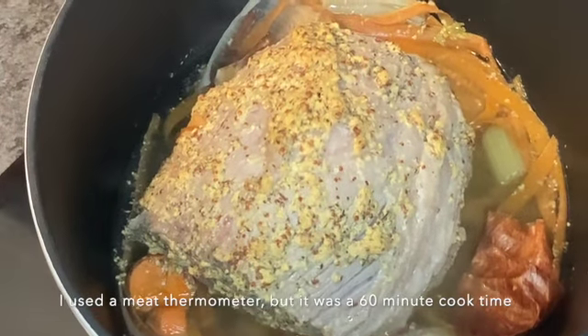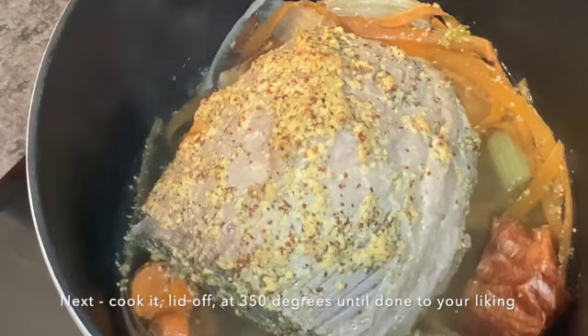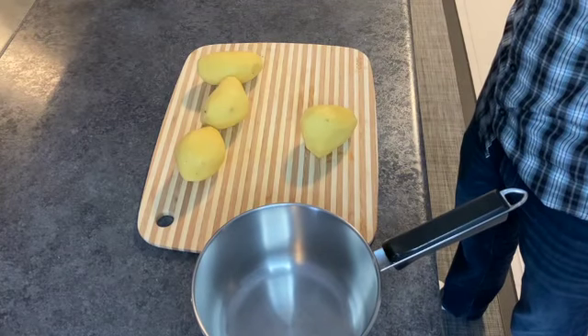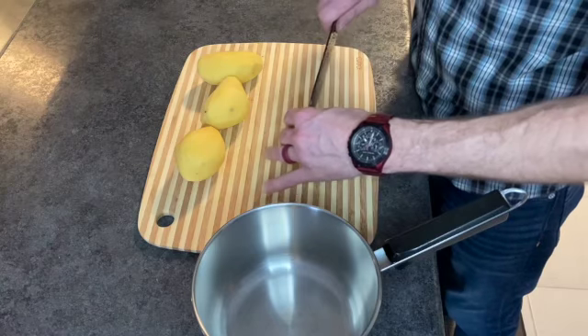Now the beef is at about 60 degrees in temperature. I'm going to bring the lid off and put it back in the oven for another 60 degrees, just to give it a nice dark texture on the outside of the beef. Mashed potato time — as everybody knows, it's quicker to cook potatoes cut up, so we're just going to go ahead with that real quick.